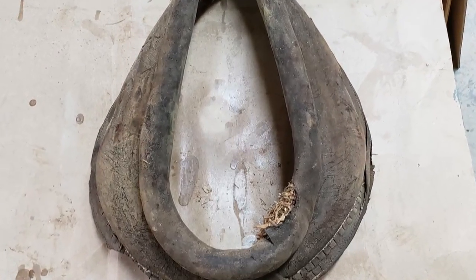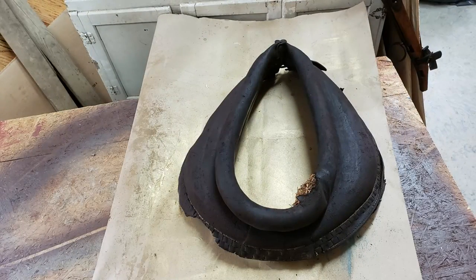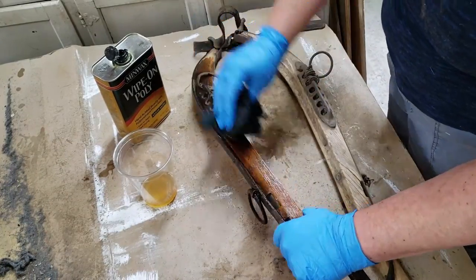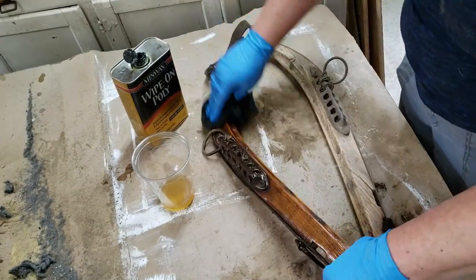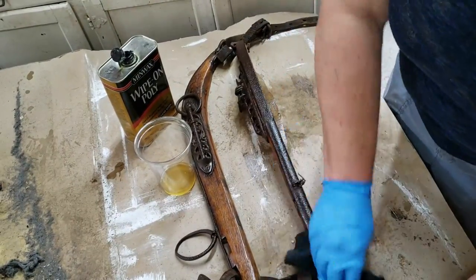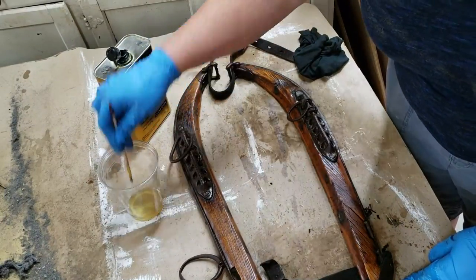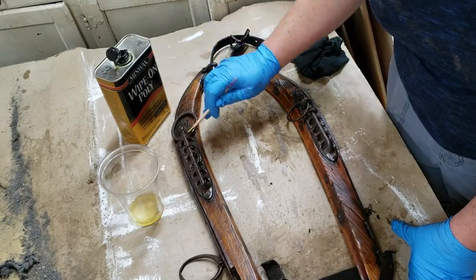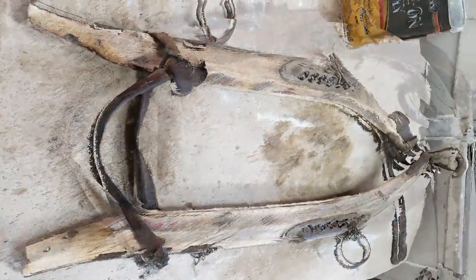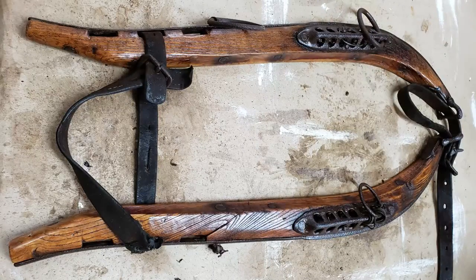I changed it from that dry piece to a nice soft, supple leather — still old and still brittle, but a lot better. For the hames, I didn't want to paint them, so I just used some of my wipe-on poly, which worked really good on both the metal and the wood. I was really happy with how it ended up — putting that clear coat on really brought out the oak.